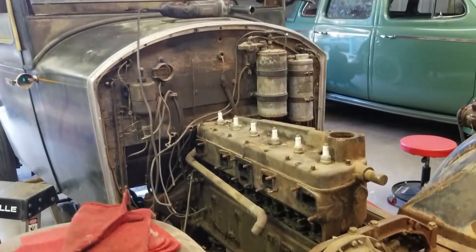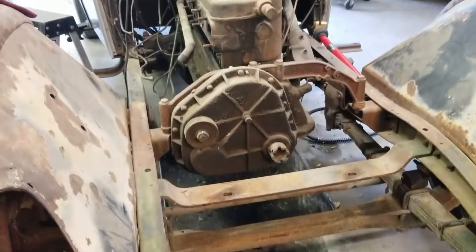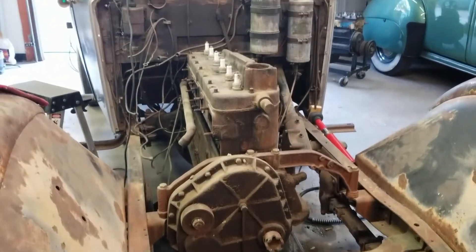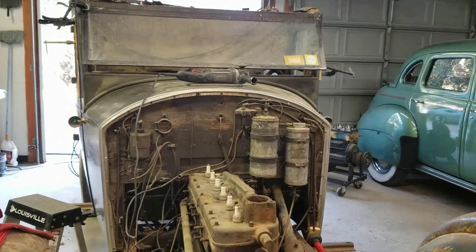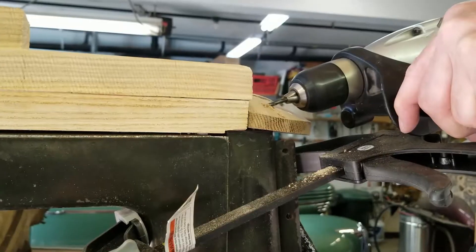A little overview showing you the front of the car, a number of things taken out of it. This was actually a running car, just so you know — so it's a fairly easy car to put back into business.